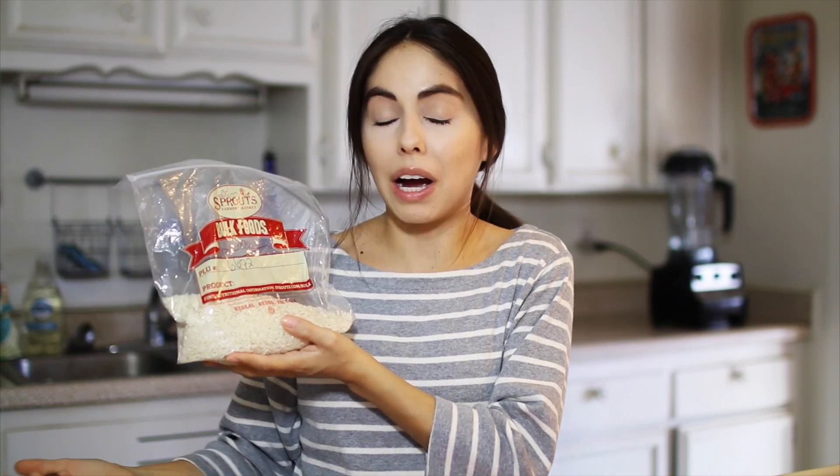So first off, rice. I like white rice. You can do brown rice if you know how to cook it — I don't know how to cook brown rice. For time purposes I'm going to be using a can of organic black beans. I honestly prefer beans cooked in the crock pot or on the stove, but those can take a few hours, so if you're in a hurry, canned beans will do. They're not as good but they work.